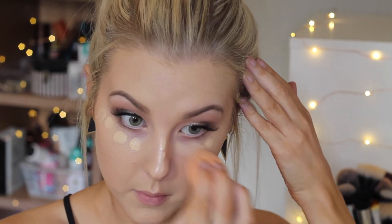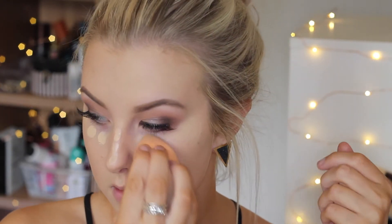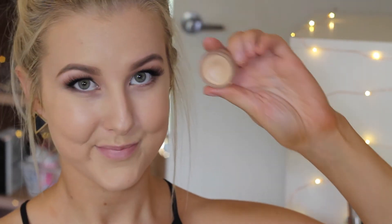To conceal, I'm using MAC Pro Longwear Concealer in NC20, dotting it under my eyes and a little down my nose, blending it out with the opposite end of my sponge. To conceal any blemishes or marks, I'm using my Balm Time Balm concealer with a Real Techniques dome shadow brush, buffing it into any red areas so everything is nicely covered.